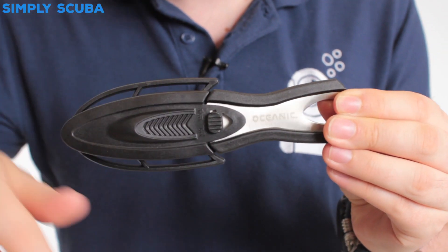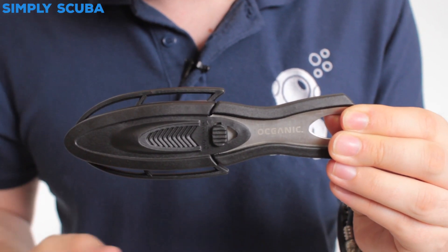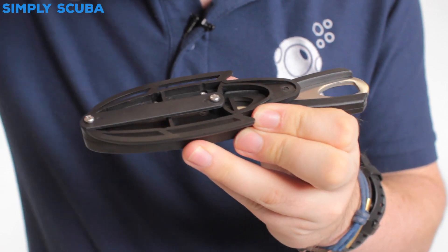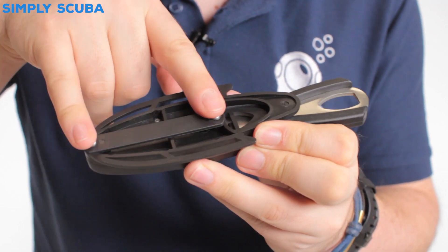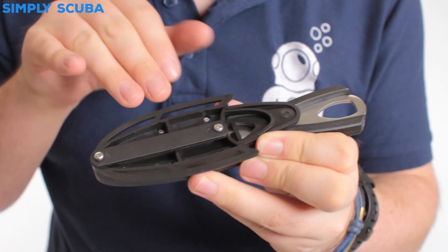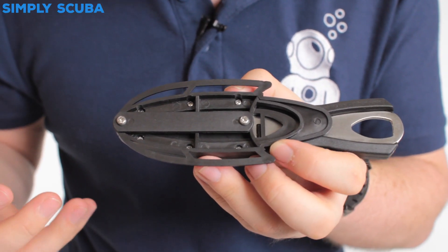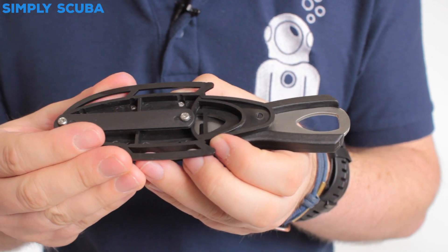It comes as standard with a sheath that does have some leg straps, but you have lots of different ways of mounting this. You have this little bar here that's held on with these two screws. You can remove those screws and thread that underneath something, or thread it onto the grommets of your Oceanic BCD or over a two-inch webbing strap. You've also got two little sections to thread the rubber bands onto and strap it to your legs, or you can just put it in a pocket.